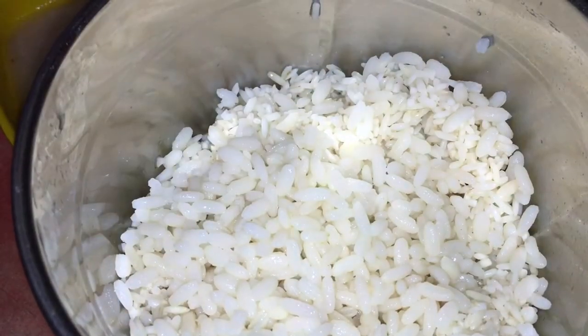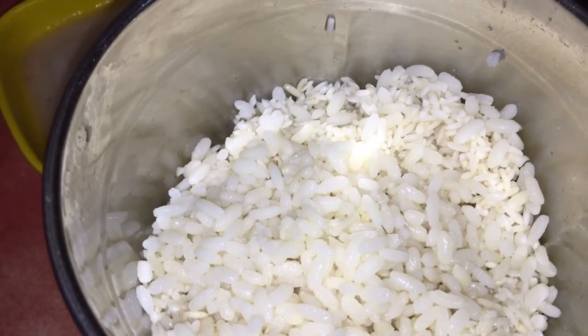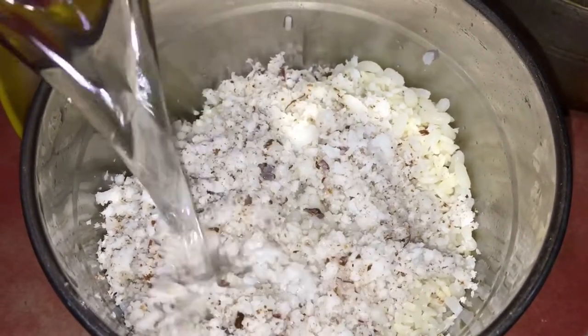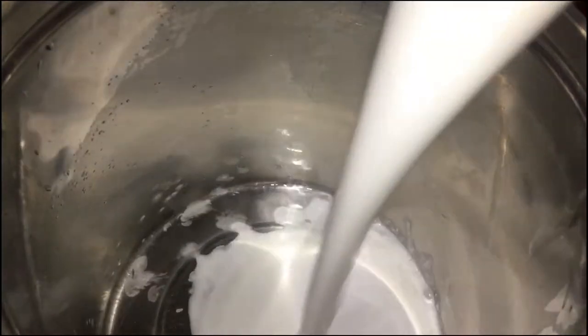Let's put it in the water. We cut it in the water. We'll cut it in a minute. Let's make it in the water. Let's make the water color in one of our water.